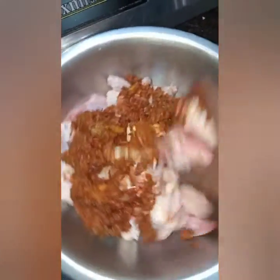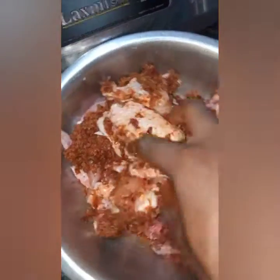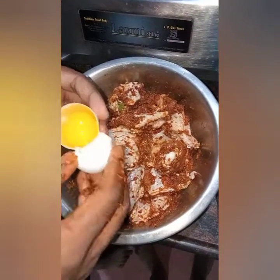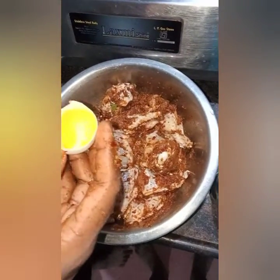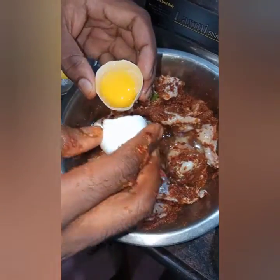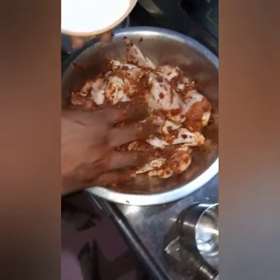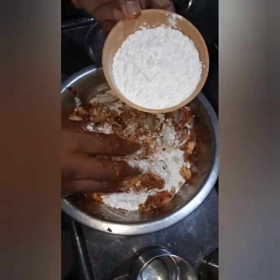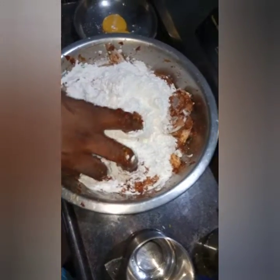Now we'll give it a mix. We are going to add two egg whites — adding the second one now. Mix it very well. Now we'll add all-purpose flour, half a bowl, and one full bowl of corn flour. Give it a very good mix.